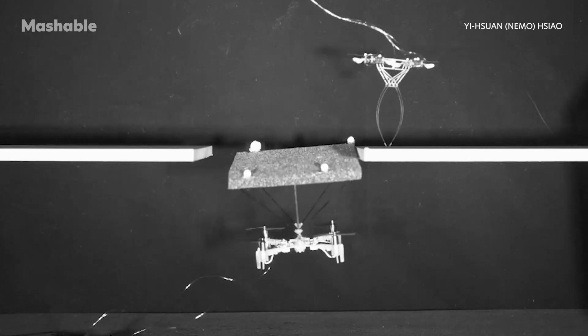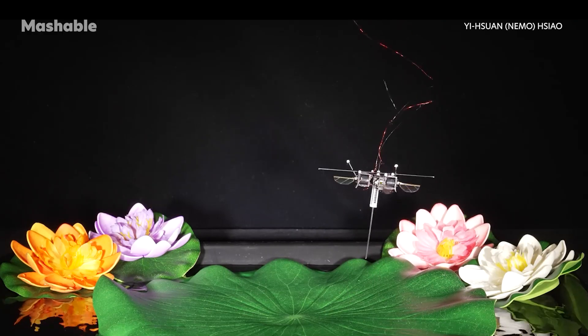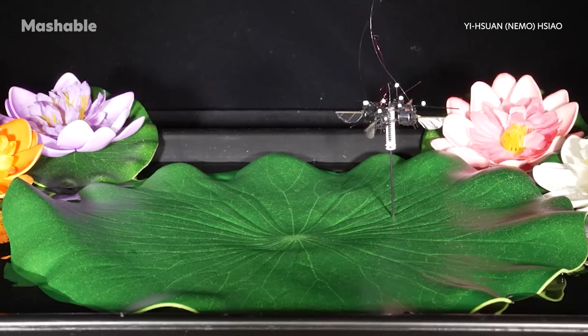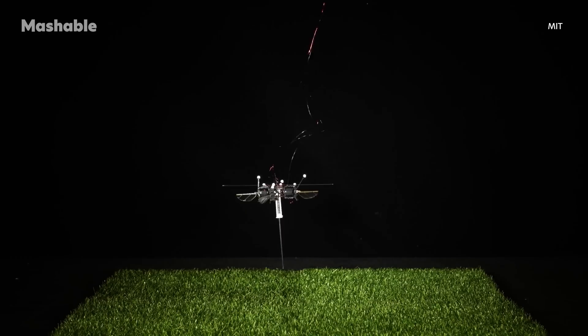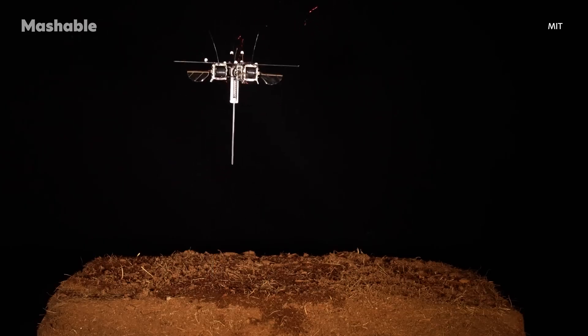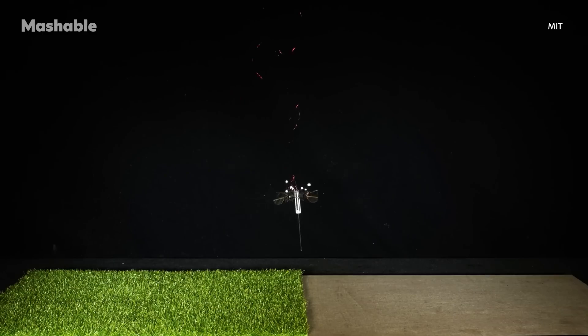So what's so interesting about hopping? It's all about energy recycling. When the robot hits the ground, the spring stores some of that energy, just like when you compress a spring toy. Then it releases that energy to launch the robot upward again. It's kind of like bouncing on a trampoline — minimal waste, maximum reuse.